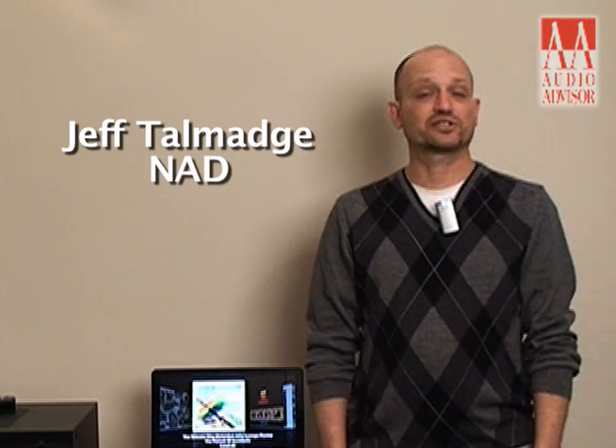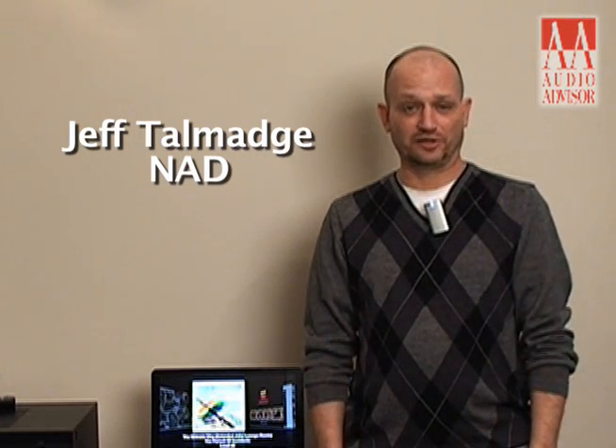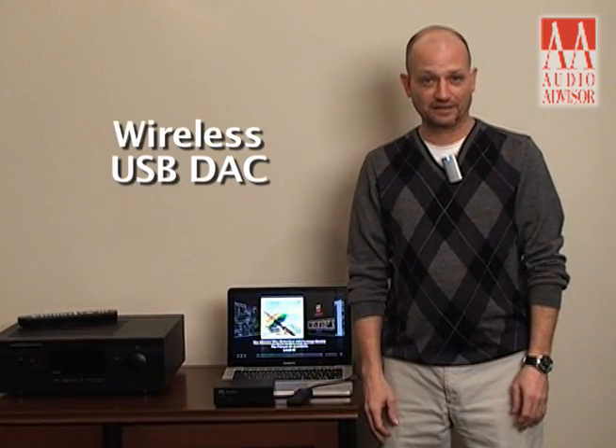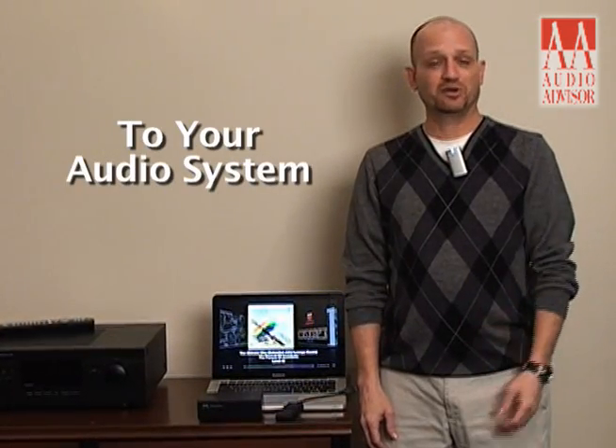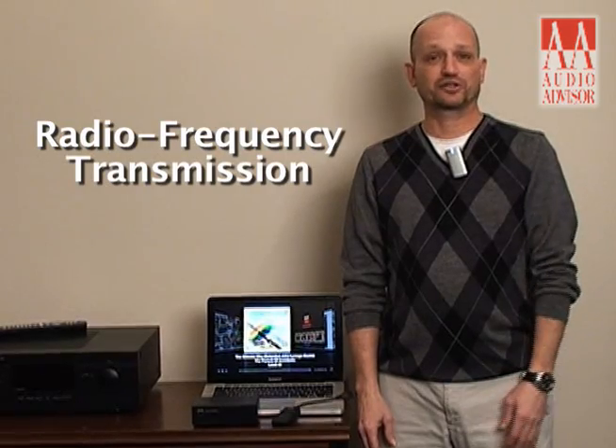I'm Jeff Tomins from NAD, and this is an exclusive video for Audio Advisor. Today I'm here to introduce you to the NAD DAC1 wireless USB DAC, which allows you to connect your laptop or PC from anywhere in your home to your audio system wirelessly using radio frequency transmission.